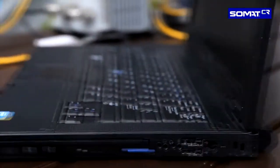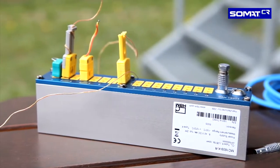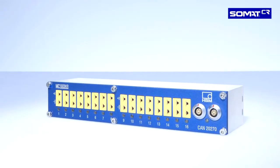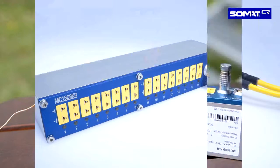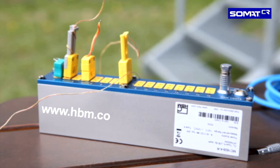SOMAT-CR: rugged and mobile top quality temperature measurement, easy to connect via CAN bus. Get results quickly using any measurement system with CAN capability. Ideal for use in harsh environments, under the hood, in gearbox enclosures, on pumps, power generators and in many other industrial applications. See for yourself. Go to www.hbm.com/somat-cr.